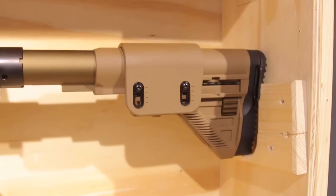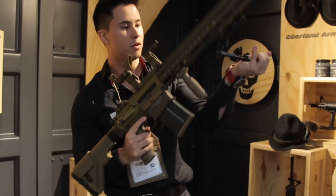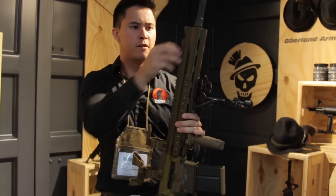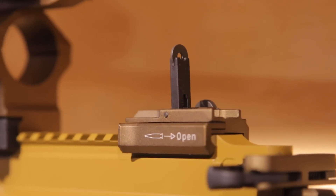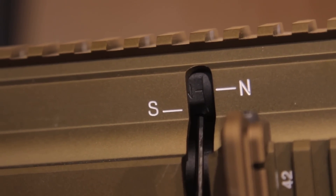We do have a collapsible stock, much like the AEG version. Pull down the bipods — it feels really solid. Flip up front sight, flip up rear sight. And you can adjust the hop by turning this dial here.